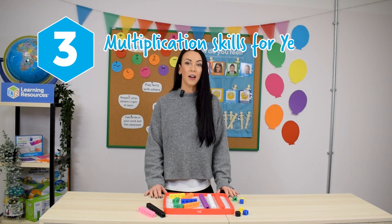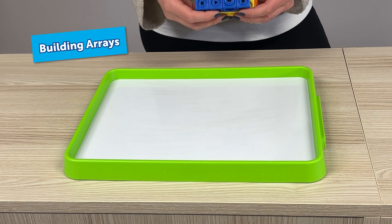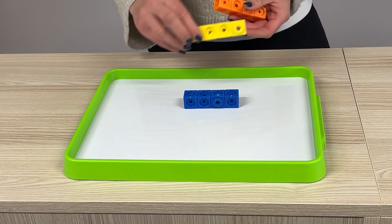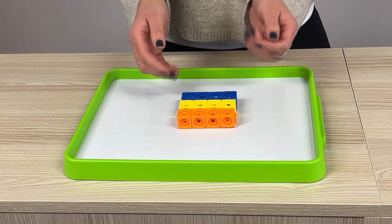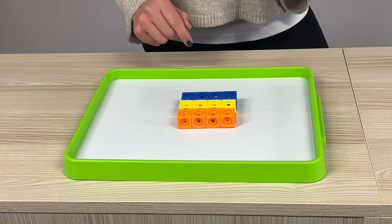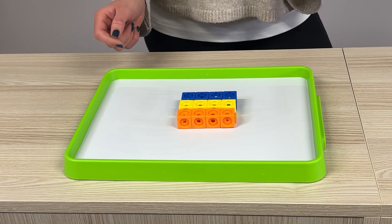Finally, let's explore how MathLink Cubes can be used with Year 2 into Key Stage 2 for children to develop skills in multiplication. For multiplication, we can start to create arrays. For example, if we were to ask the children to build three rows of four and place them together alongside each other to create that array, ask them to count — if they need to, they can count one by one — and find out that they've got 12 altogether. Then we can relate that into how we're going to record it as repeated addition and multiplication.